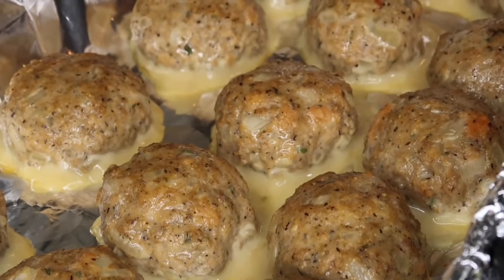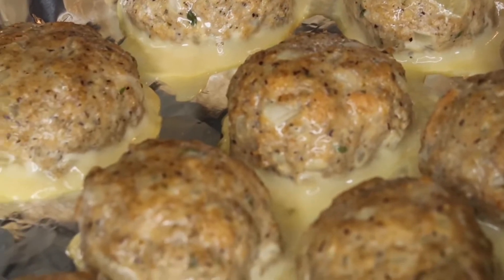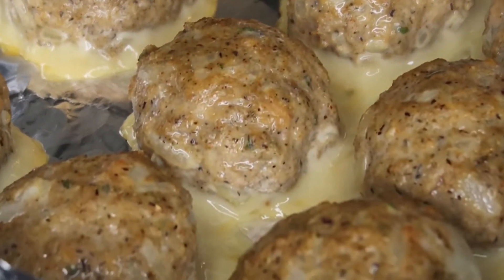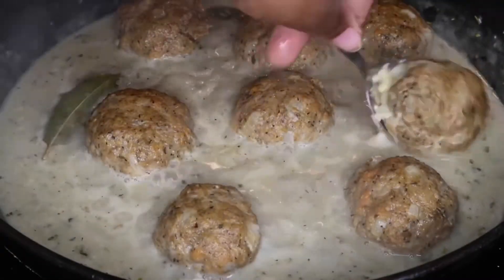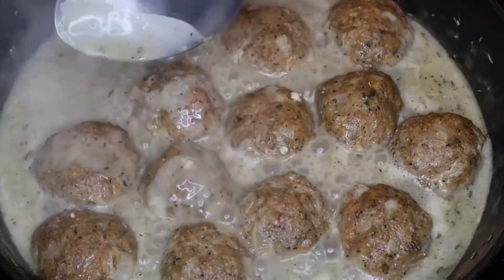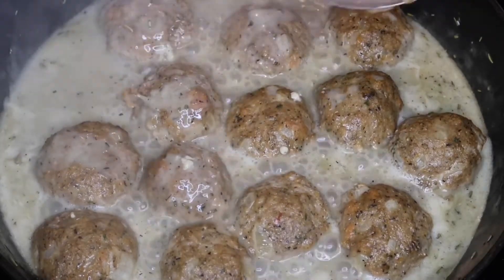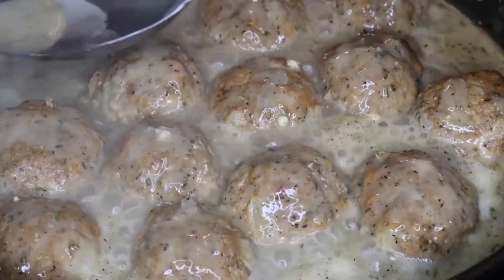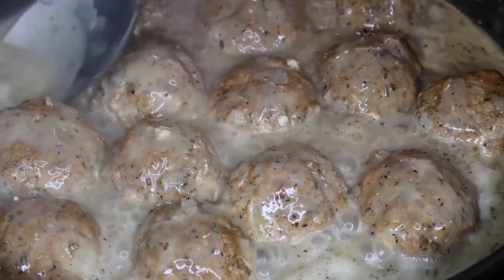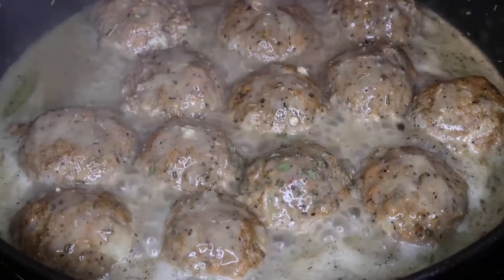The meatballs have just come out of the oven and as you can see they're not all the way done — I did this on purpose because I want them to fully cook in that gravy and absorb some of those flavors. I'm going to add in all the meatballs, baste them with the gravy, and let this cook on low heat for about 20 to 30 minutes to make sure they're fully cooked inside. The meatballs are also going to absorb all the flavor from the gravy, making this dish taste even better. If you could just smell the aromatics coming from this skillet — it smells amazing.